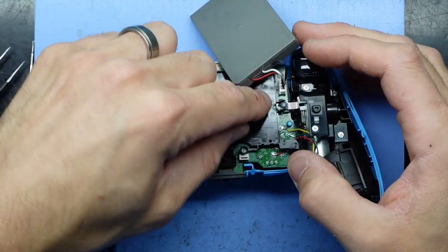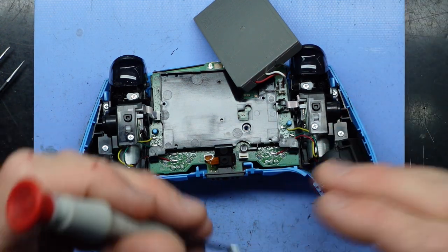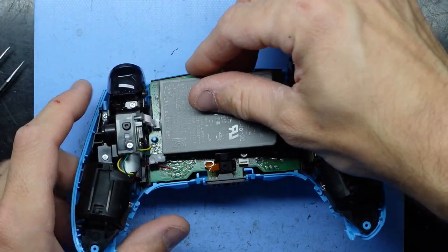So funnily enough, I'm rather happy with that. Relatively quick fix — I was hoping it would be a quick fix, being that the other directions up, left, and right were perfectly fine but it was just the down on the D-pad that was not working.